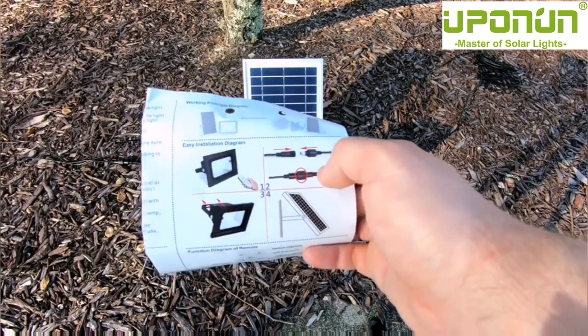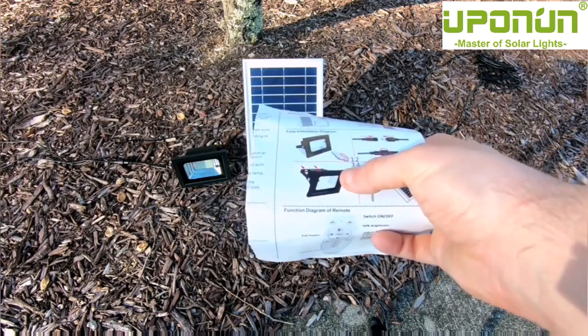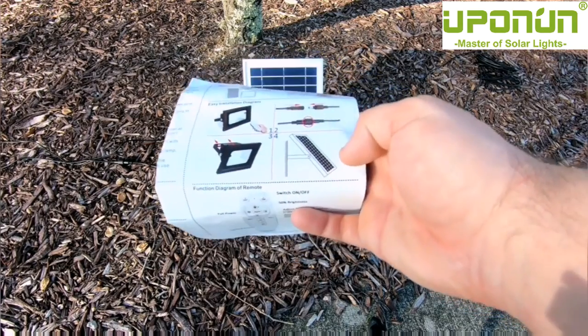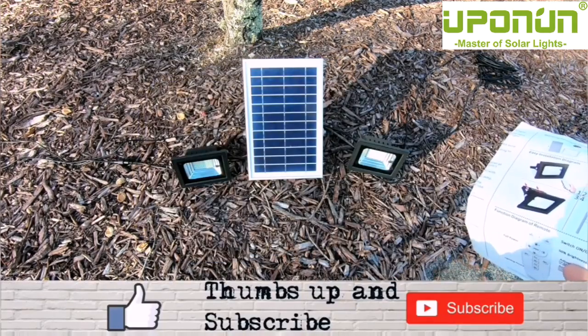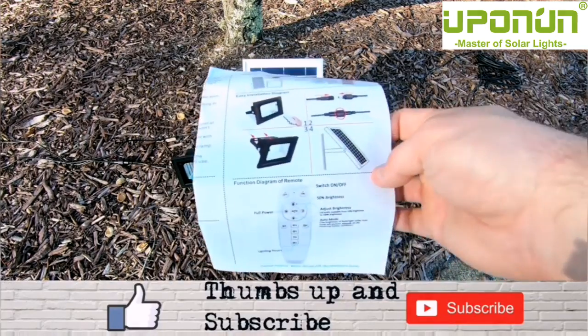The DC connector plugs into this waterproof connector right here. You put them where you want — you can totally mount them on the back, which I'll show you in a second. You can also mount the solar panel wherever you need. I have these in my front dry bed, so I'm just leaving them there to light up the front of the house.